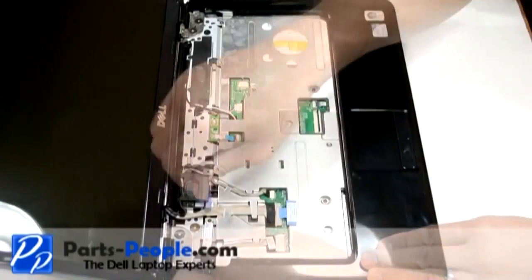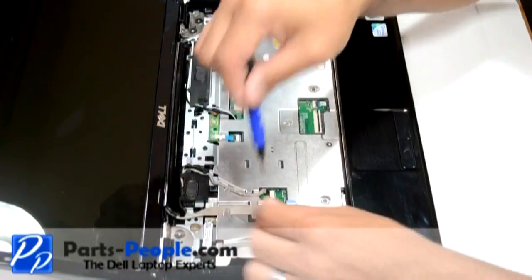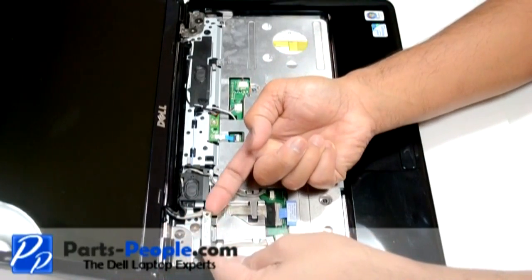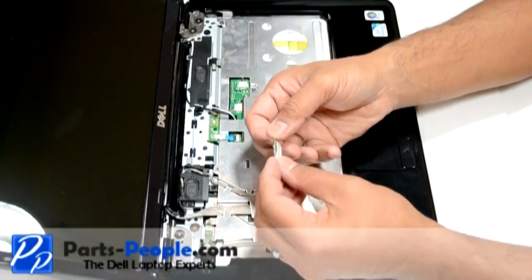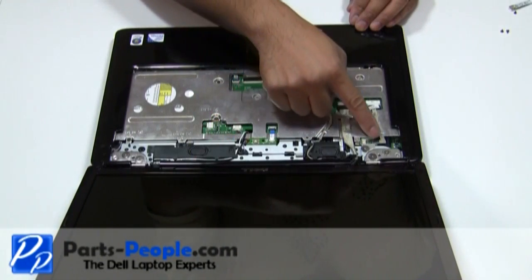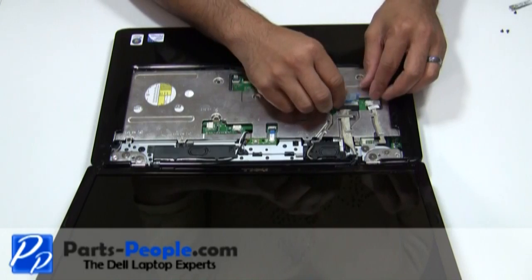Remove the Bluetooth card by unscrewing the single retaining screw. Disconnect and remove the display cable and camera cable from the motherboard. Unplug the Bluetooth cable from the motherboard.